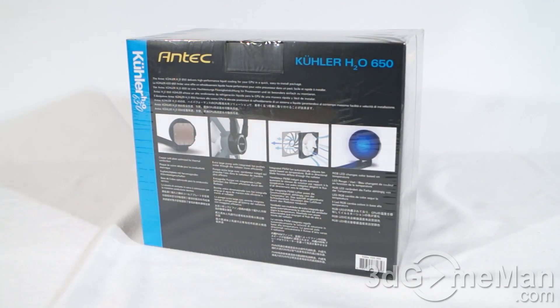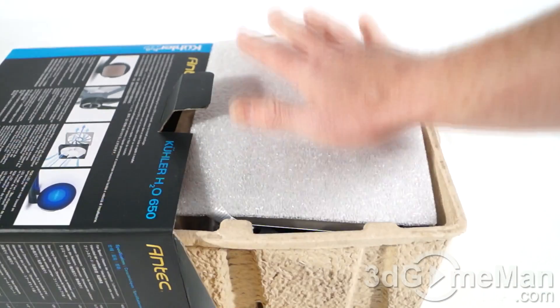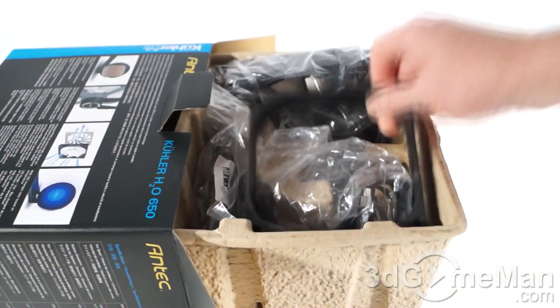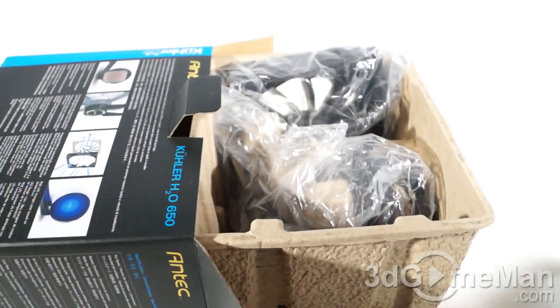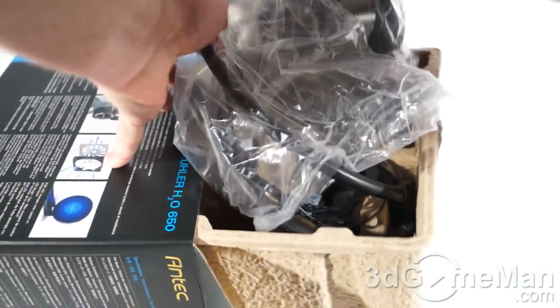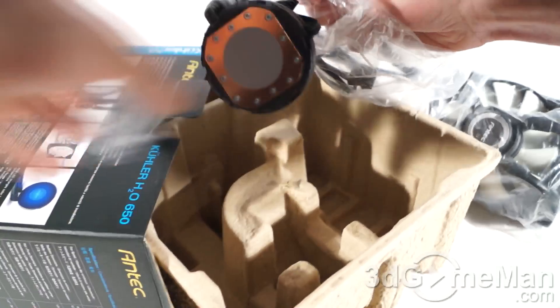Let's open it up and see what's inside. It comes in environmentally friendly packaging — styrofoam at the top. They include a user's manual, an air duct, all the materials needed for installation, and the unit itself, which is in a plastic bag. The block has a cap over it to protect it in shipment, which you remove before installing.